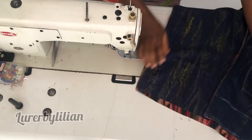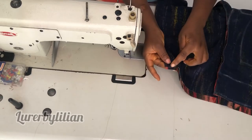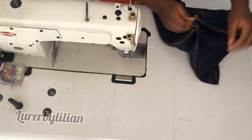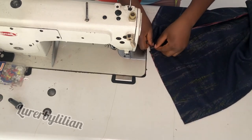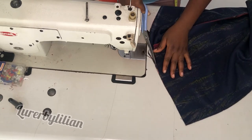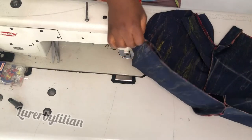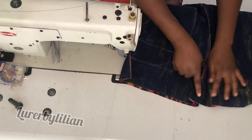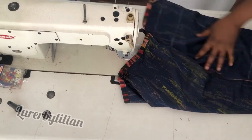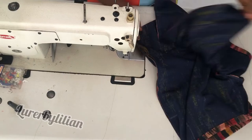Now that we've completely closed our shorts, we're going to trim off any excess at the waistline. Check for excesses and trim them off. The next thing is to hem the bottom of the shorts — I've already hemmed it by double hemming, half inch twice.